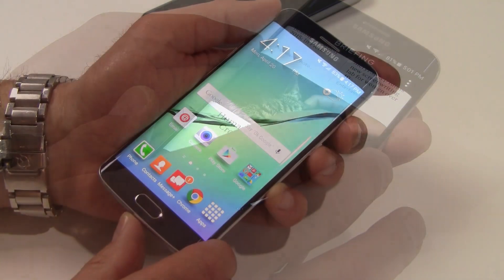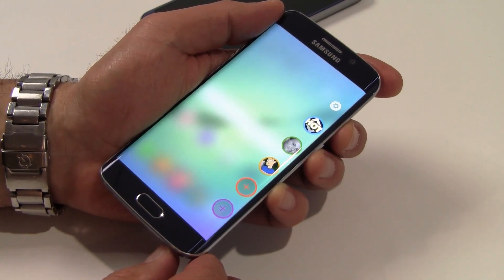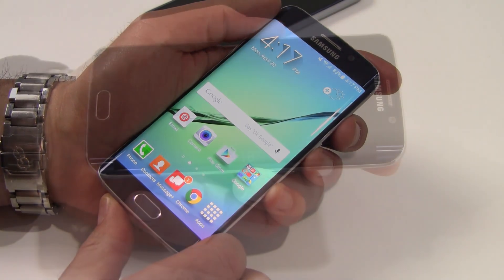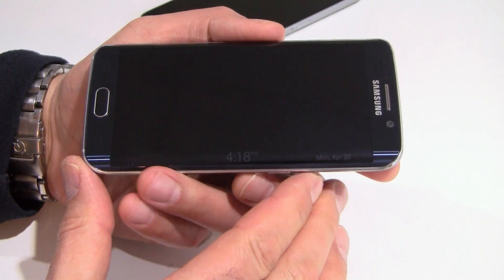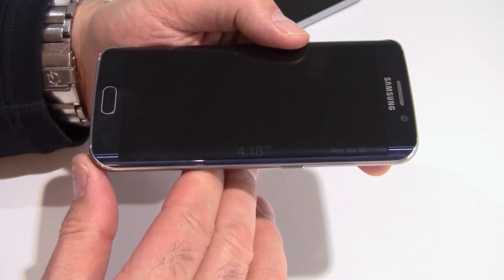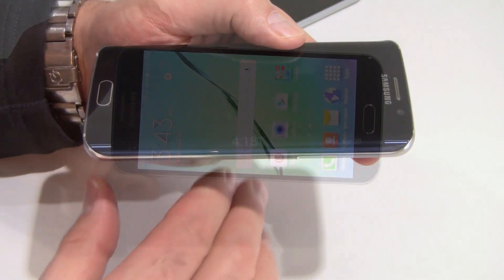Samsung also offers the People Edge app that allows you to keep tabs on feeds or notifications from your favorite contacts. To be honest, I probably wouldn't use it, though some social networking aficionados might. What I would definitely use, however, is the Edge Night Clock. I have long since tossed away my old-fashioned standard alarm clock, and this adds a nice touch of being able to roll over and check the snooze status real easy — just the thing for those mornings where you decide to catch up on a few bonus winks.